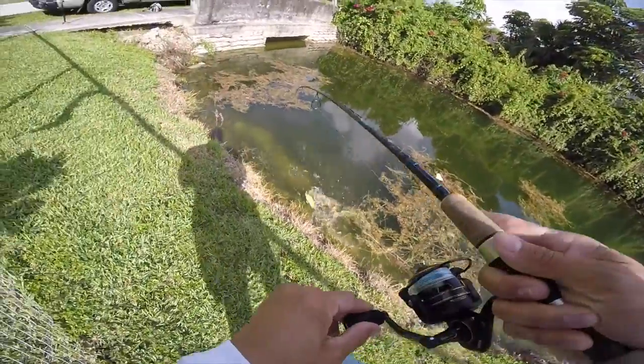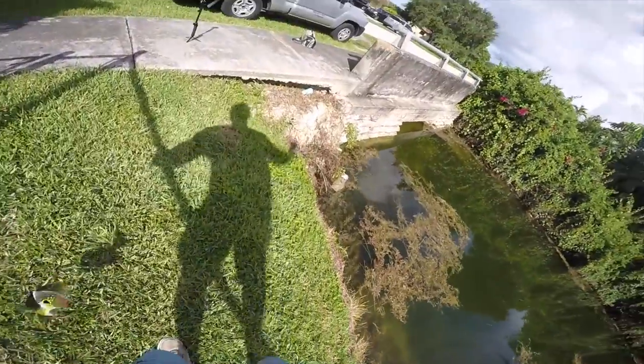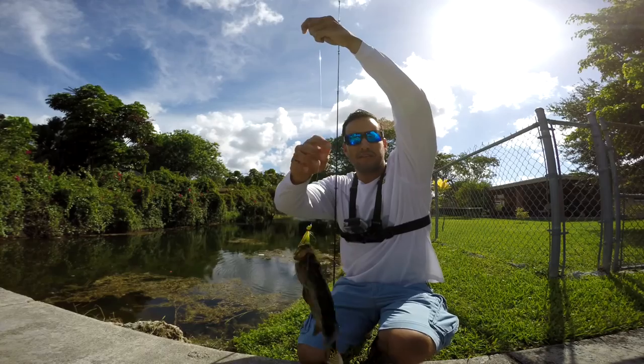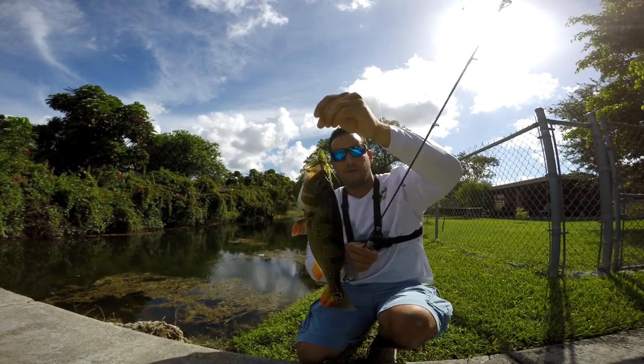Peacock on! We got another peacock on the jig! Another peacock hooked up on the GNA East Coast Jig, right on the top of the lip.